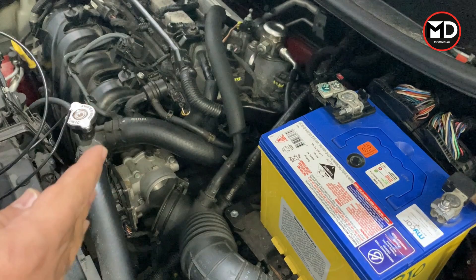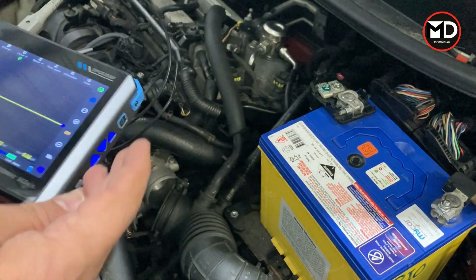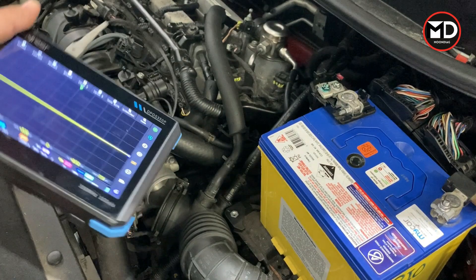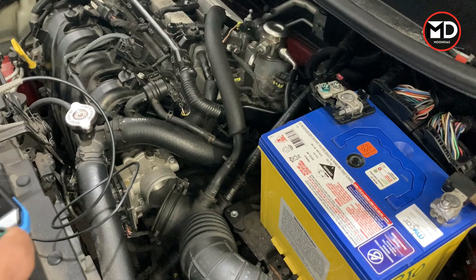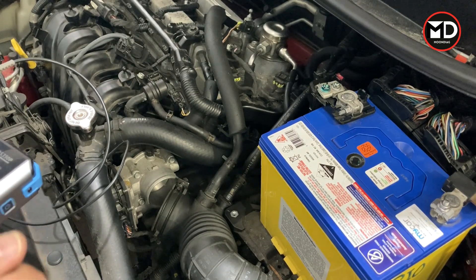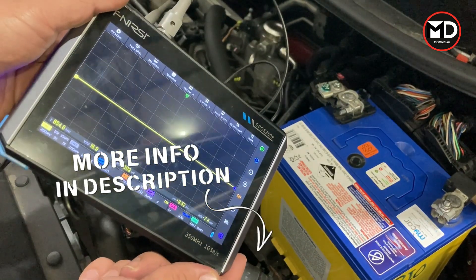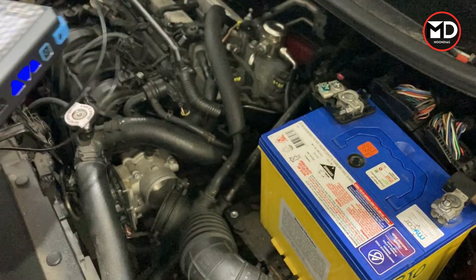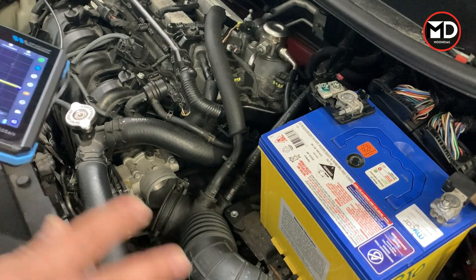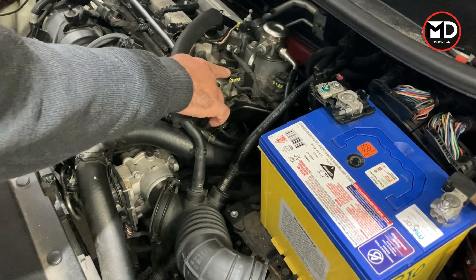I'm going to show you very quickly how to use and set up this oscilloscope. This video is the introduction, but we're going to make many more videos using it for all functions. Before starting, if you haven't subscribed yet please subscribe to get notifications when we upload new videos. You can like and share the video, and find the purchase link in the video description or the first comment. To show how this works, I'm going to try it on a camshaft position sensor — I'll make a full dedicated video for that later on.